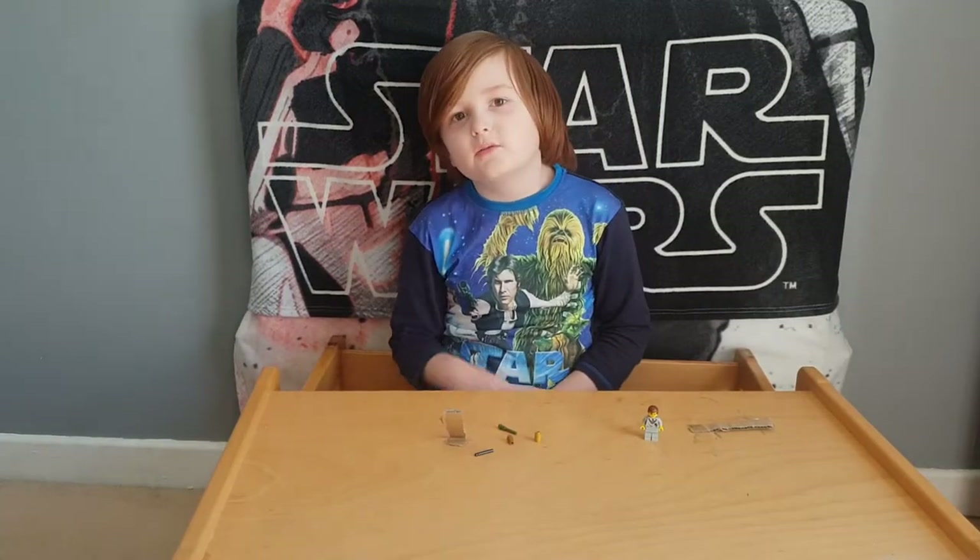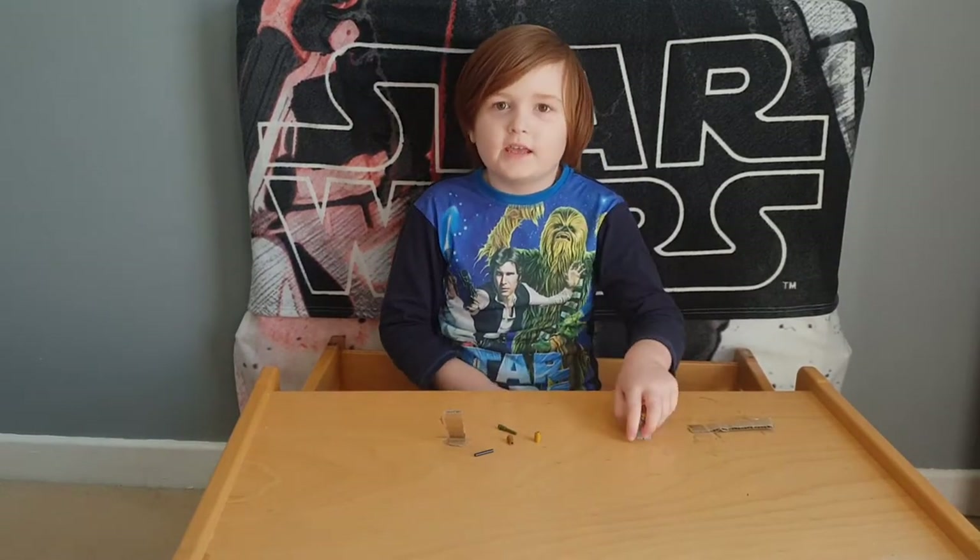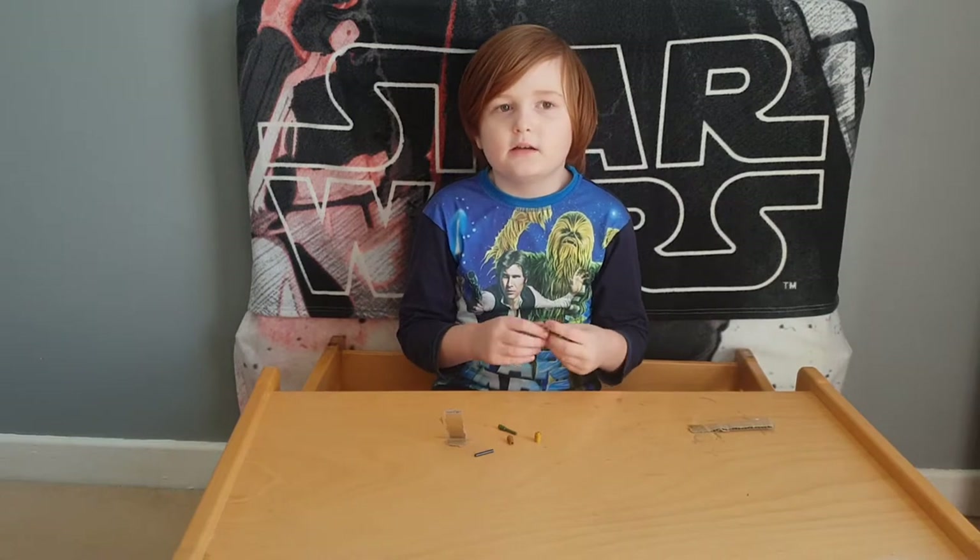Hello everyone, welcome to Cory and Bricks. Today we're helping Harry Potter...